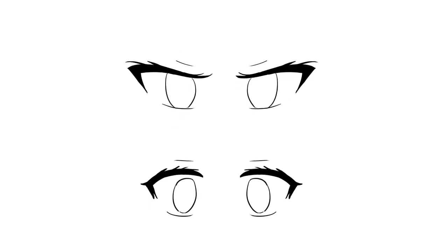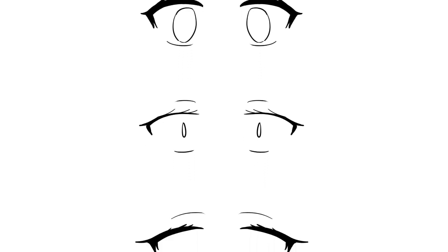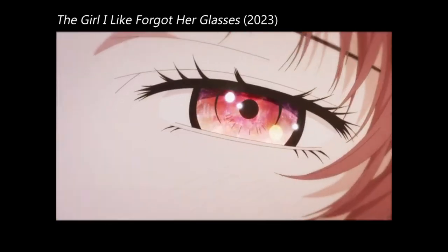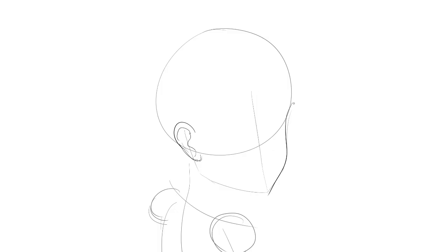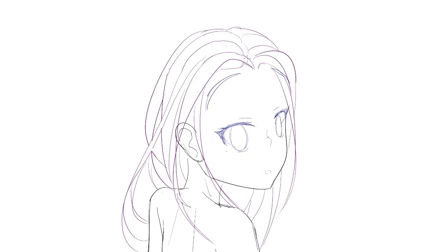Anime eyes! Depending on their shape and size, they are a crucial part to represent your character's personality. Some anime productions put a huge amount of detail into them, some others do not. There are endless styles and procedures to draw anime eyes, and each illustrator develops their own methods and techniques.